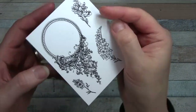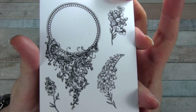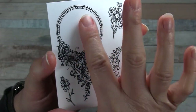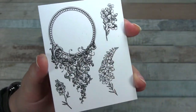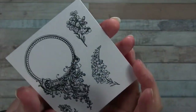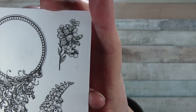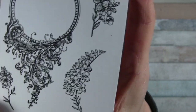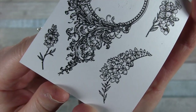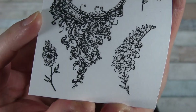Let's see what those look like on some nice white paper with some VersaFine Onyx Black ink. Here are the stamped images. We'll start with the large one - very beautiful. It has kind of a frame. I did get a little bit of ink on the flat part, but I used my sand eraser to try to get some of that off. And then we have three small florals. These ones would be fun to color in with colored pencil or some kind of tiny marker with a very fine bullet nib.